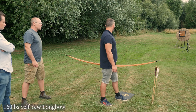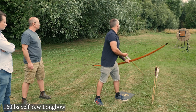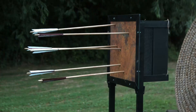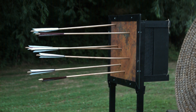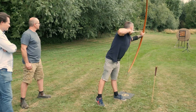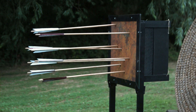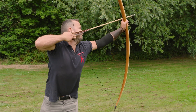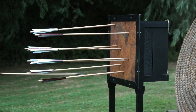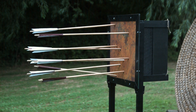Joe now shoots with the 160-pound bow. That's all we need — thank you very much. Right, shall we go and check it out and see what we've got?